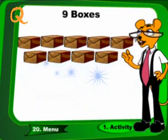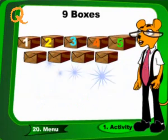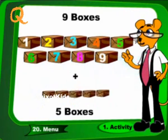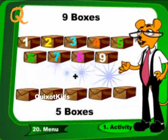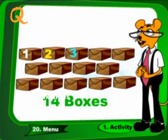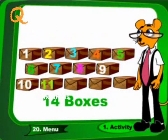9 boxes plus 5 boxes. These are 14 boxes.